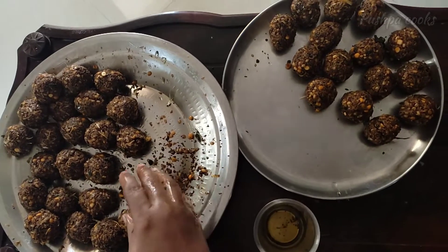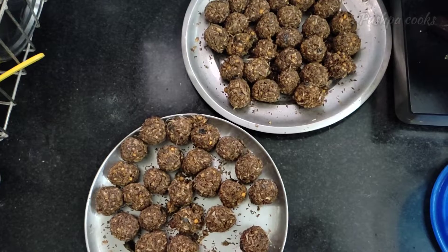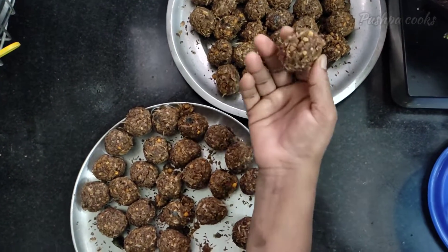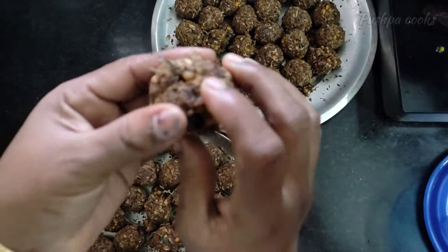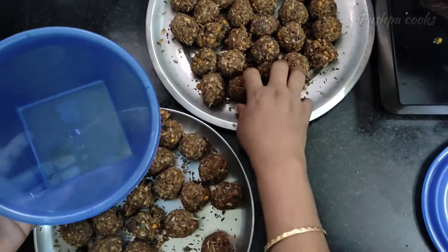Let's put it in a box — in the 14 box. We'll put it in the box, it's very good. I'll put a knife and cut.